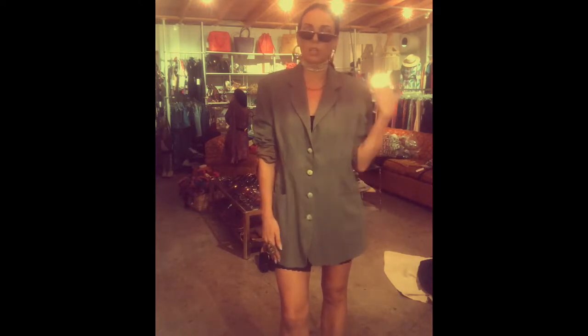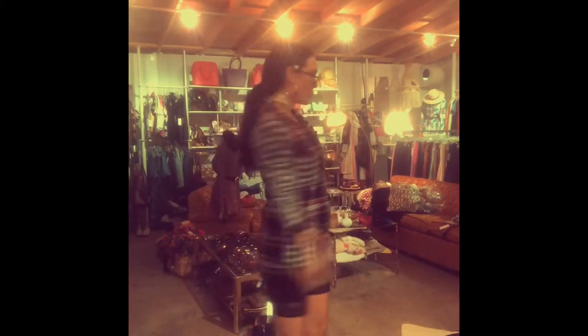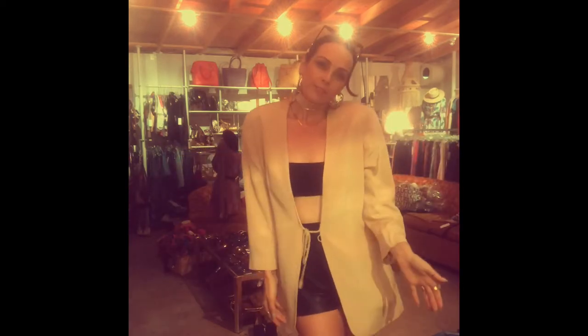Shorts underneath — you could do denim shorts, you could even do a tight little mini skirt. I've actually got cute little leather shorts. Anything underneath works, as long as it's appropriate. A couple of cute vintage jackets in different styles and you can have several different looks, day to night, party, business — you name it, you're gonna look cute.